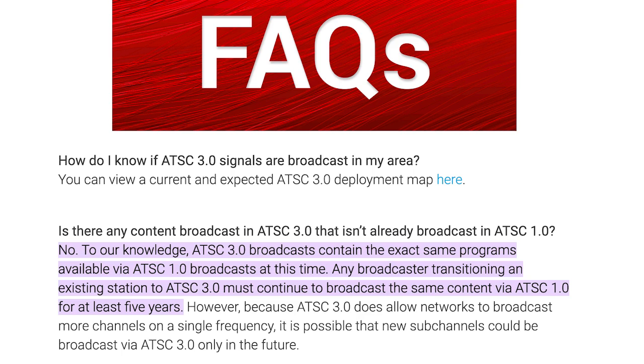Current ATSC 3.0 tuners without DRM embedded won't be able to pick up ATSC 3.0 signals, so Tableau has been working to get that feature installed into their ATSC 3.0 DVR. Some people worry the move to ATSC 3.0 and DRM encryption means they won't be able to get local channels through their antenna without paying, but don't worry — it doesn't. Broadcasters must keep broadcasting in the ATSC 1.0 standard as well for at least five years, so even a non-compliant DVR will still work for at least five years.